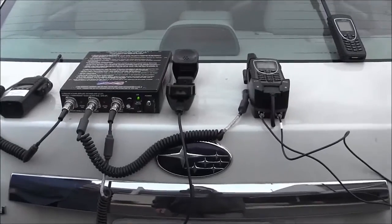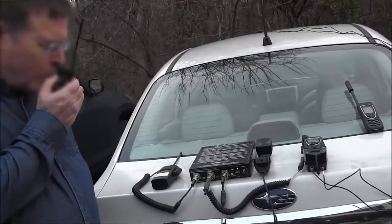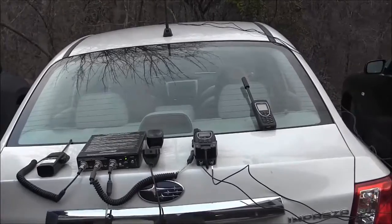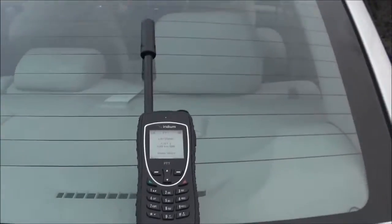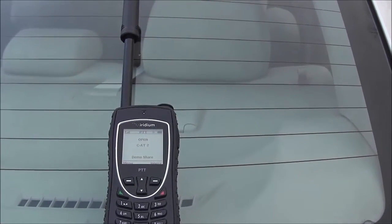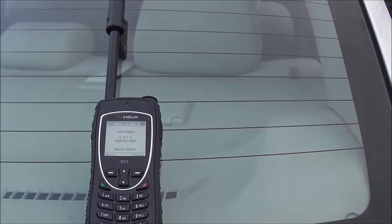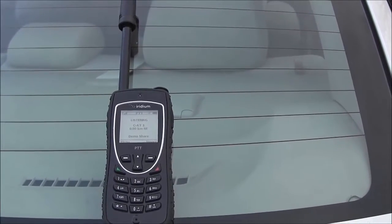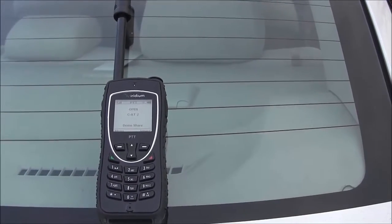Okay, so talking over the ICOM radio: test one, two, three, four, five, six, seven. You can see the LED blinking. You can also see that this Iridium is broadcasting the audio that he is transmitting through the ICOM radio.